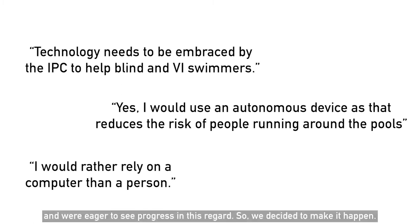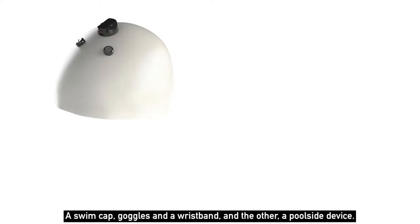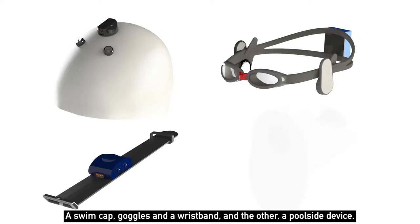So we decided to make it happen. We produced four concepts, three of which are wearables — a swim cap, goggles, and wristband — and the other, a poolside device.